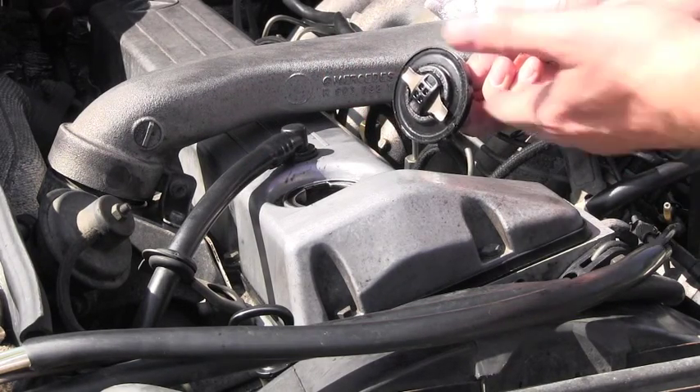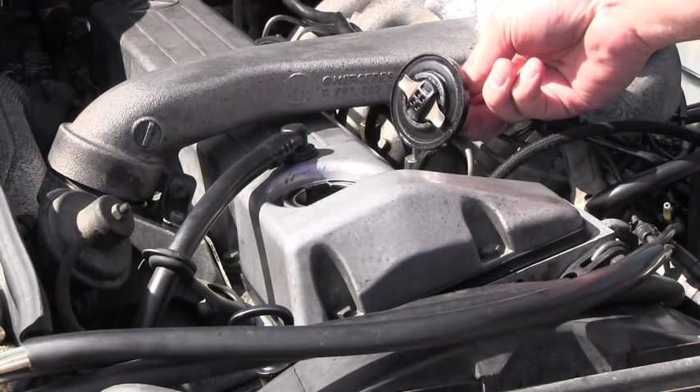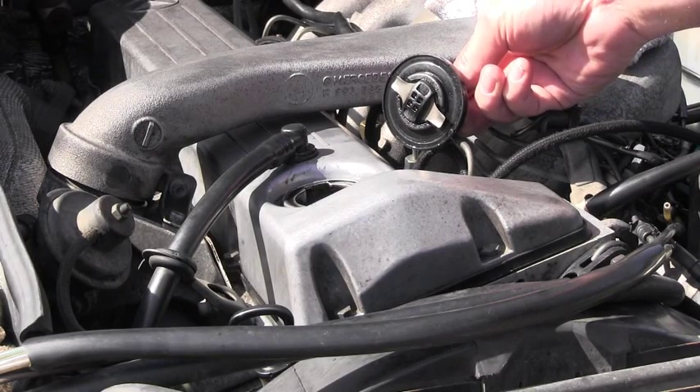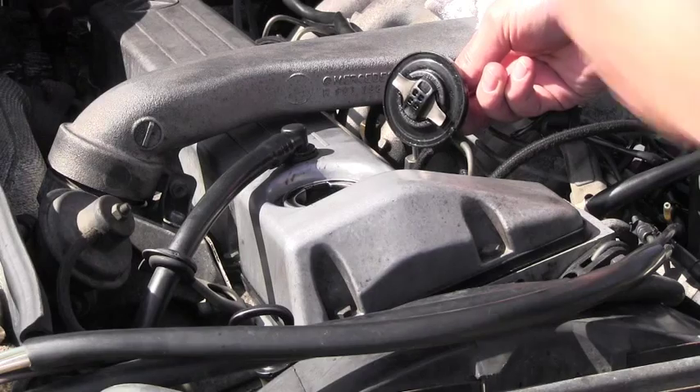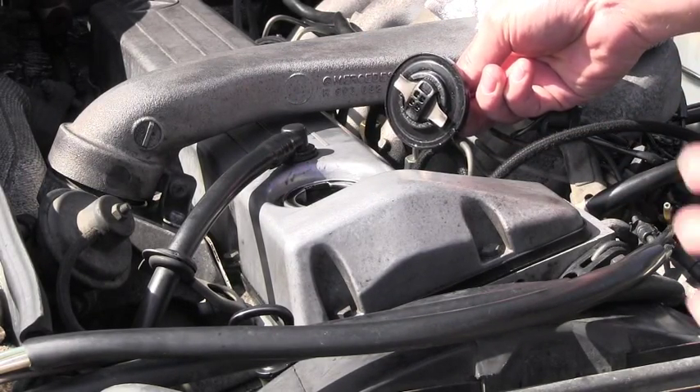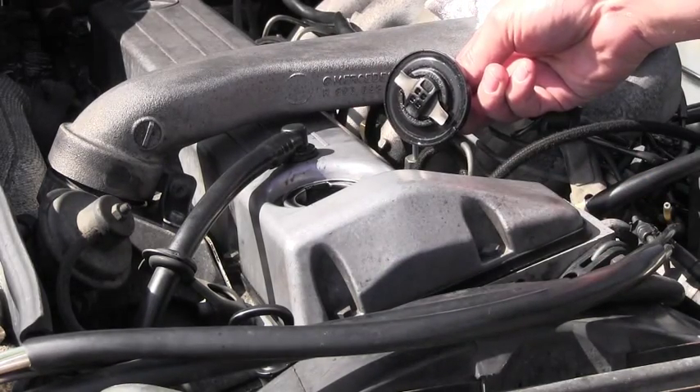Ideally, if the engine is good, you don't see any gases blowing out of here, which is perfect. And of course, if the engine is bad, you can really see a lot of smoke — it can be like a great amount of smoke escaping under a lot of pressure. So let's check this engine.